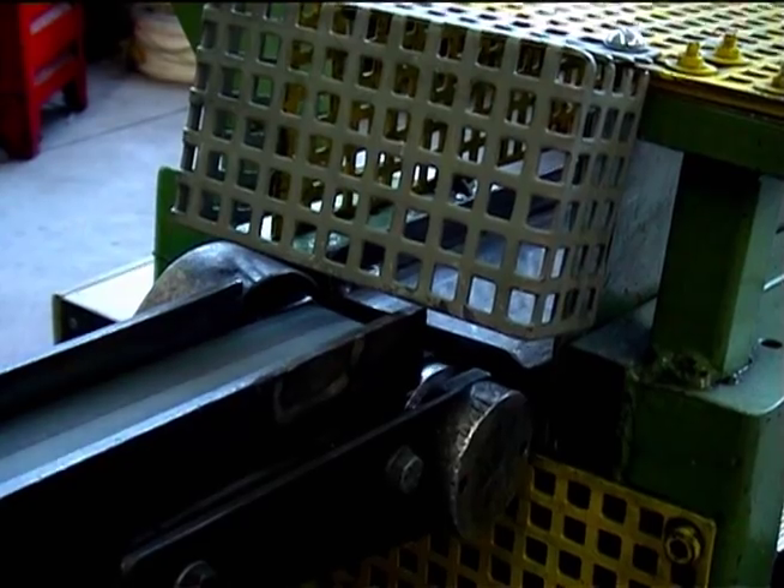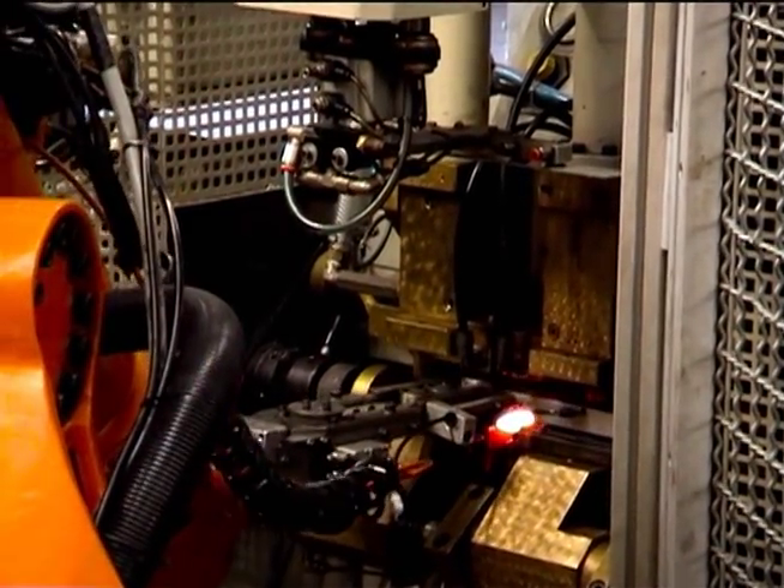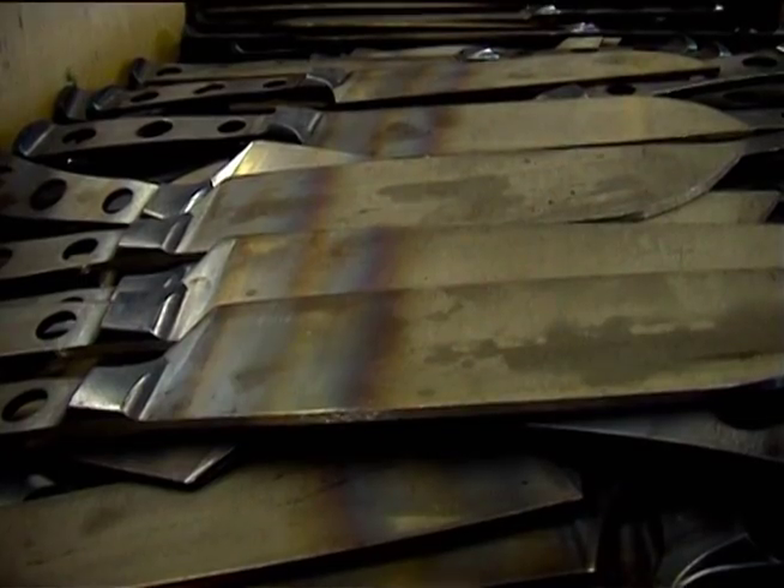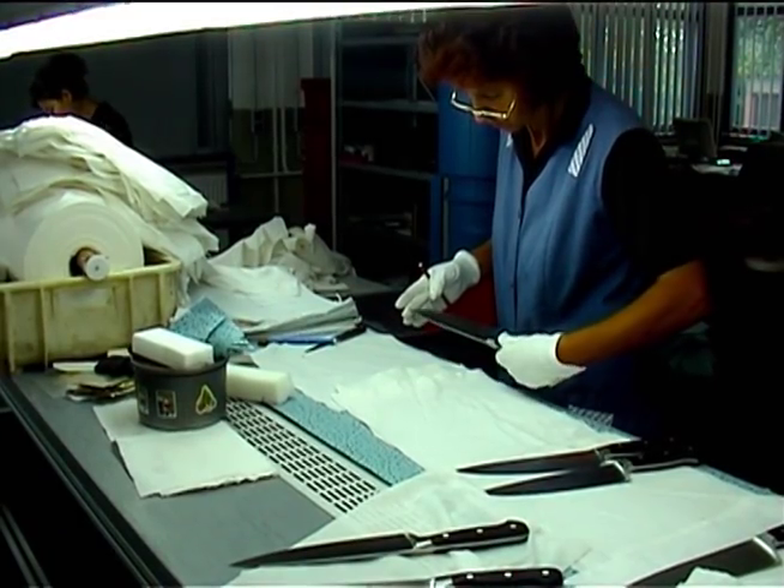Every single one of our precision forged knives — and we have more than 150 different types — is produced here at this location in Solingen, Germany.